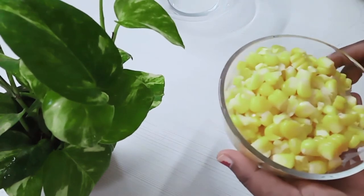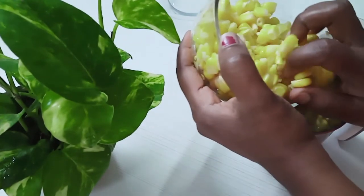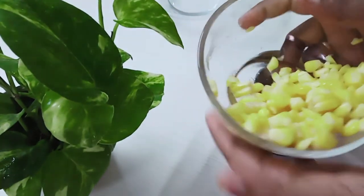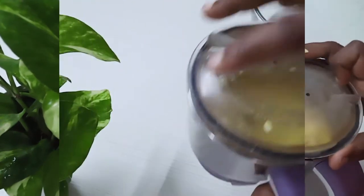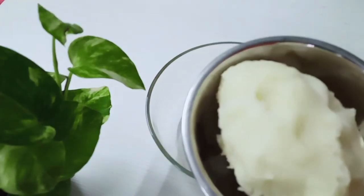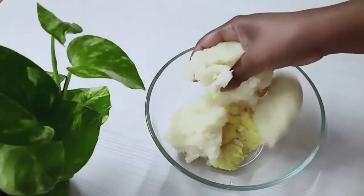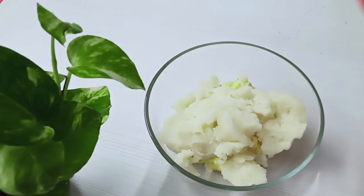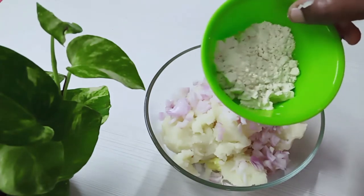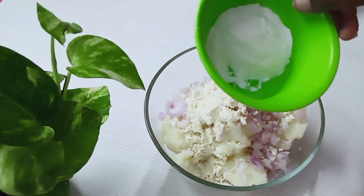Add a little bit to the bowl. Add 2 pieces to the bowl. Add a little bit to the bowl, add 2 pieces to the bowl, and add 2 spoons. Add 2 spoons to the bowl.